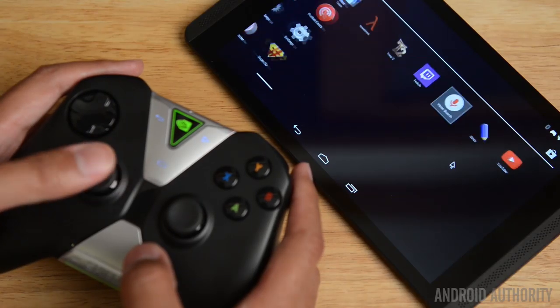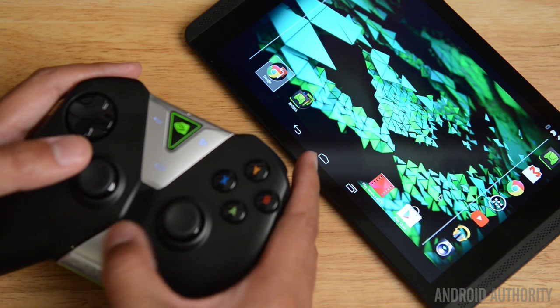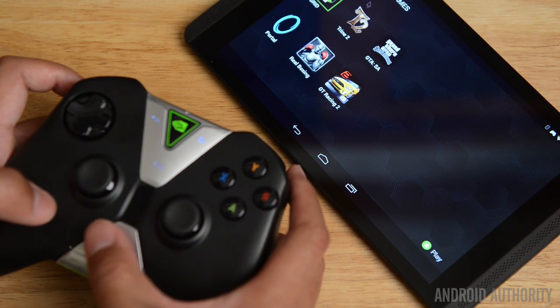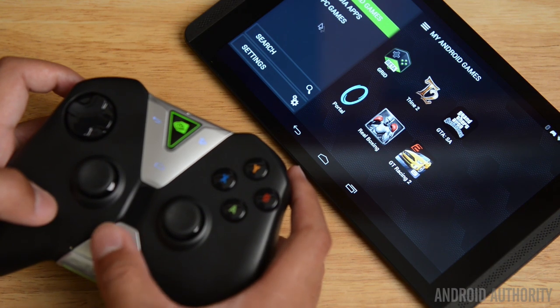Down on the bottom is where something really special is. That little silver area is actually a touch-sensitive area that feels a lot like a mouse trackpad. You're able to use your thumb to control the mouse, and a cursor will come up on the screen for you to click on things inside of the interface on your Shield tablet. And then you have a volume controller on the bottom with the Shield logo in the middle.